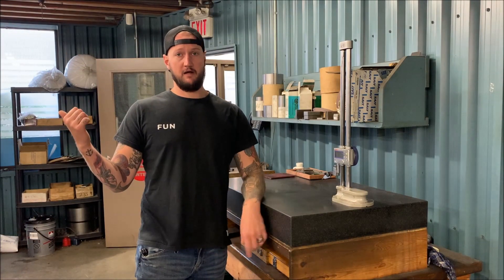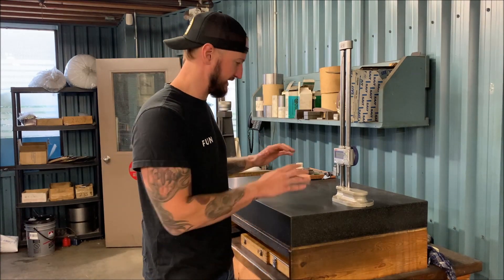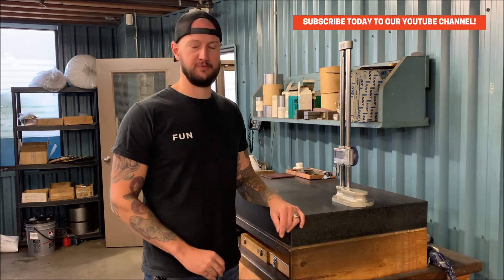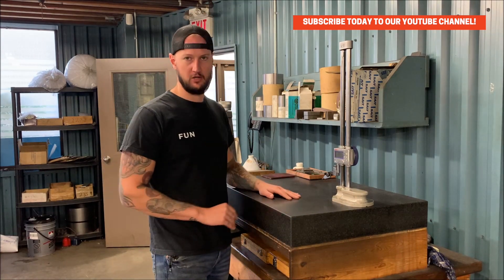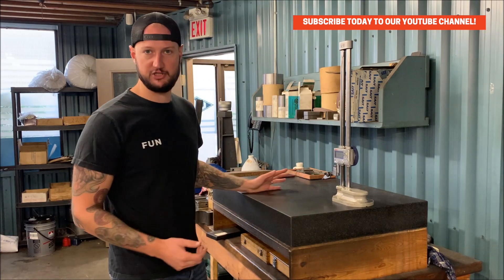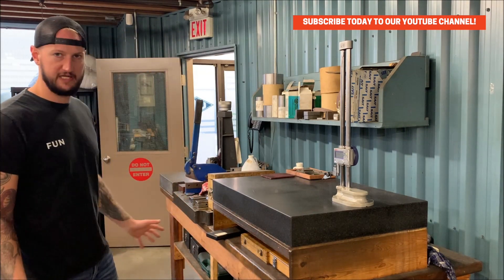On the other side of that die making equipment we have our little metrology station and shim type station. We don't really do a whole lot of super tight tolerance stuff. So for what we do - height gauges, micrometers, inspection sheets, a nice surface plate. We have another smaller surface plate over there. Pretty much all we need.